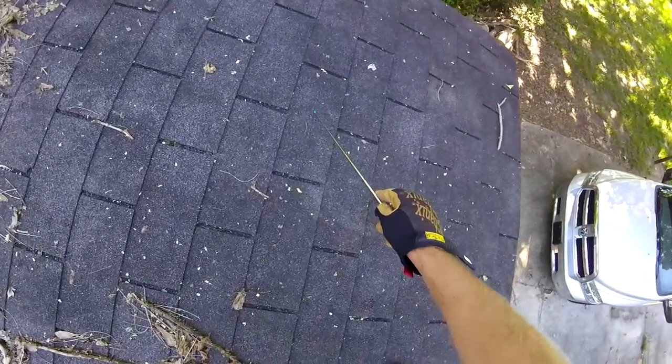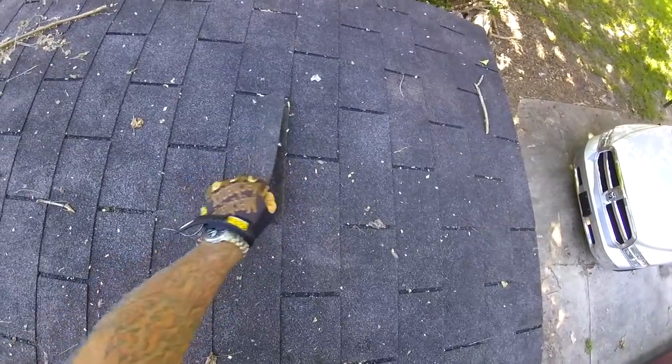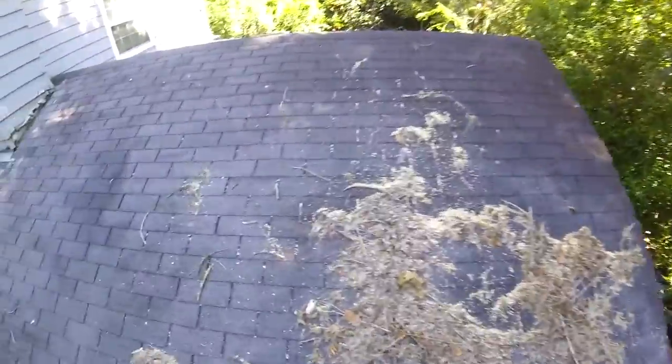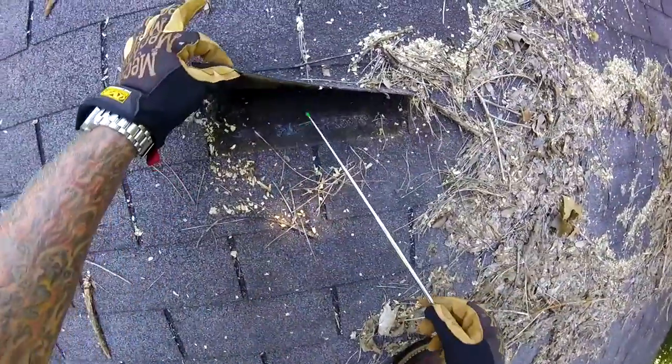You see this line right here? That is an illustration of where these shingles have been lifting up in the wind — they've lost their adhesion completely. A good example right there: you can see they're just lifting right up and exposing the nails that are anchoring them.